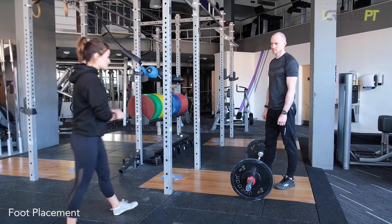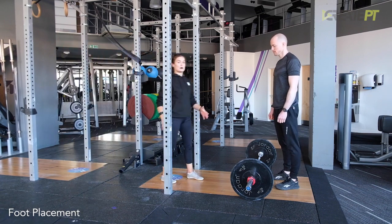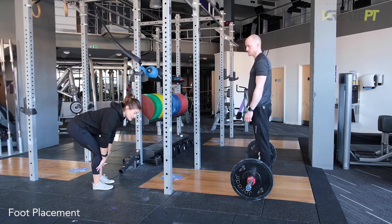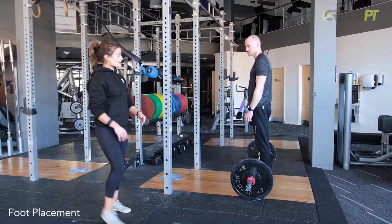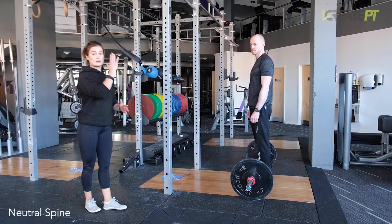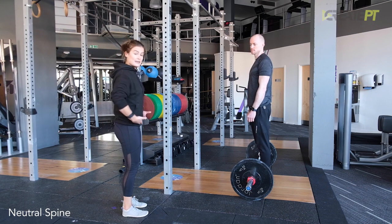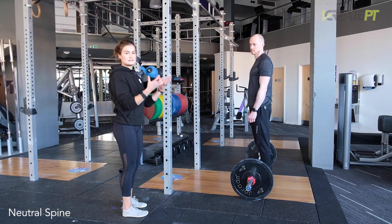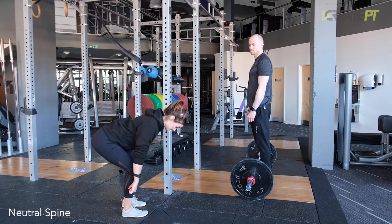We want him to be fairly close to the bar. You don't need to have the bar actually touching your shins — it can be slightly over, so we're looking for it about over the centre of the foot. What we want to make sure with the deadlift is that the spine is completely neutral. Imagine from about the hips up you're almost wooden — that bit's not going to move at all. Your back is working here, but it's what we call an isometric contraction, so your back is staying entirely straight. The movement is coming from the hips.